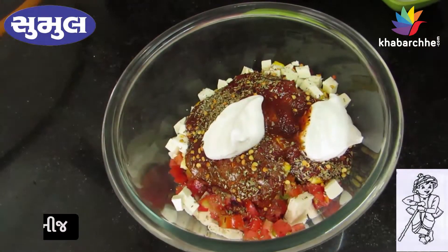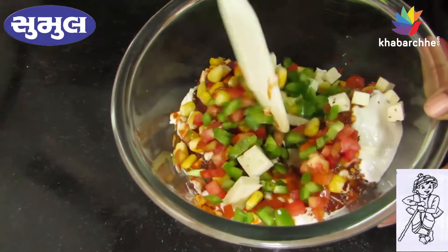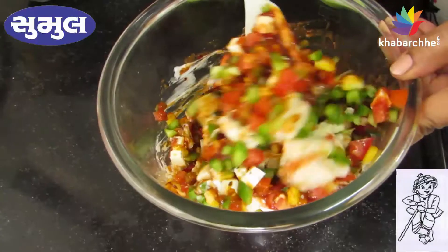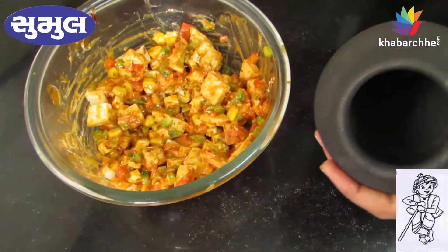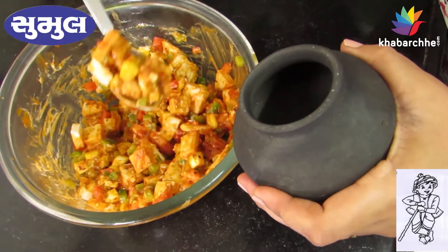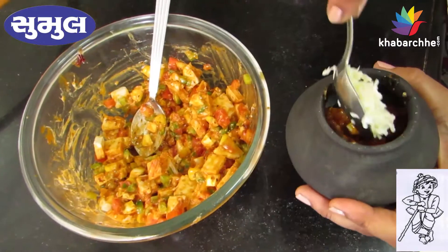If you want to skip it, you will need to mix the ingredients. I will mix the ingredients properly. I will spread a little cheese.